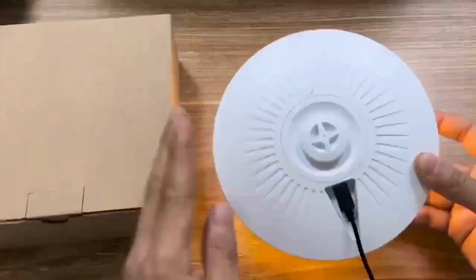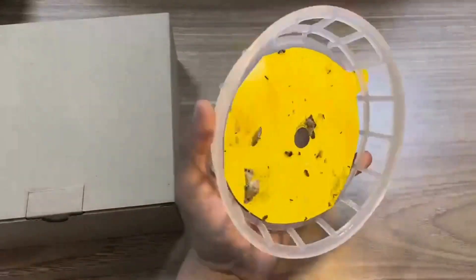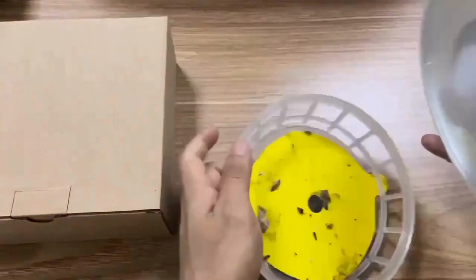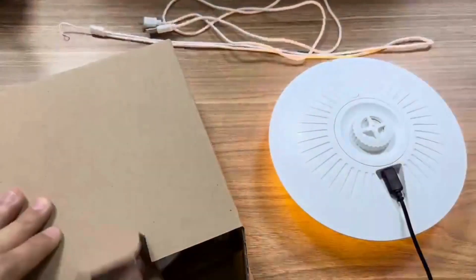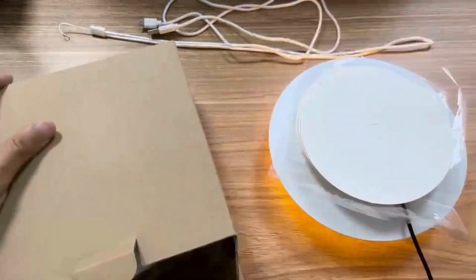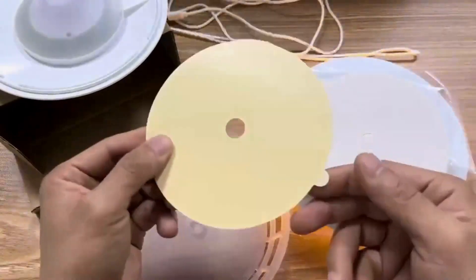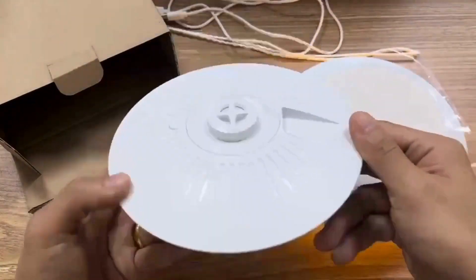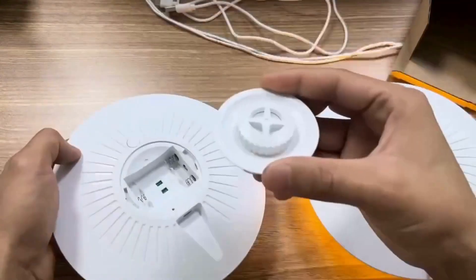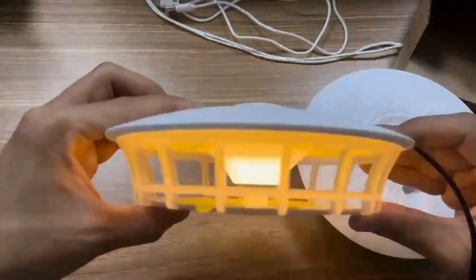Flea traps and lamps are designed to help control fleas and other pests indoors. They attract and trap various pests such as fleas, cockroaches, mosquitoes, and flies. Flea traps typically use light and heat to mimic the presence of a warm-blooded host, to which fleas are naturally drawn. The traps may also use sticky pads or water traps to capture fleas when they get close. The idea is to lure fleas away from your pets and into the trap, and they can be useful for keeping your home pest-free, especially during a flea infestation.